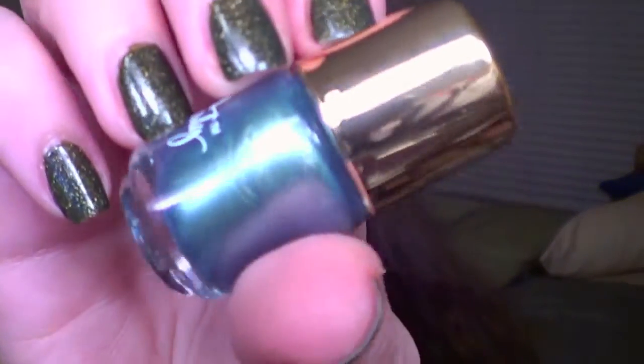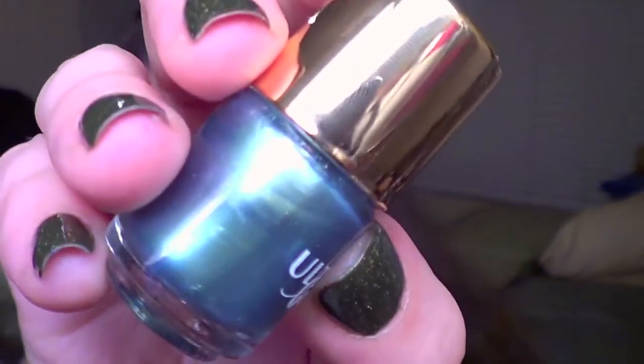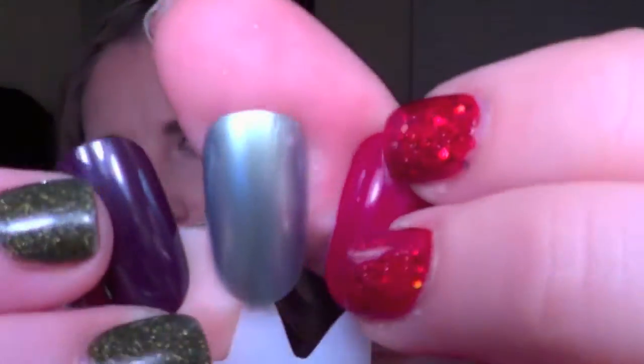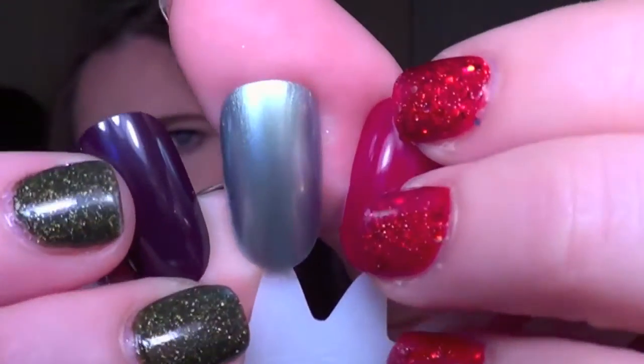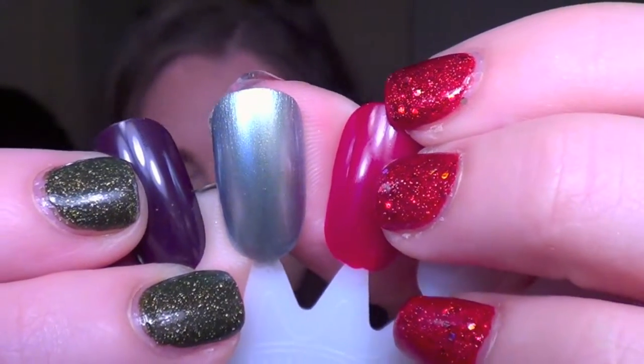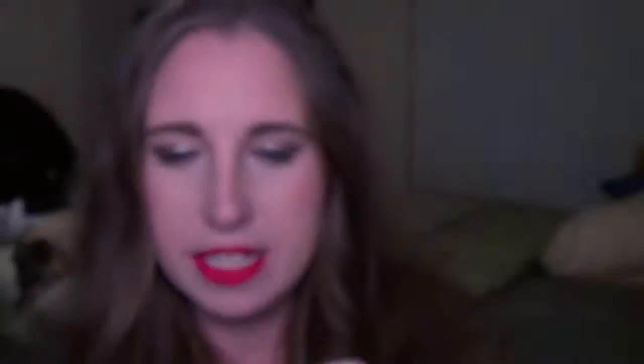Next up is a blue chromy pearlized shade called Starry Night. It looks really cute in the bottle — kind of a blue-gray pearlized color. It does look a little bit streaky, which is something to expect sometimes with chrome or pearlized shades. You can see the streaks or the brush swipes. This is two coats to get to this opaqueness, and it shows up as a light baby blue-gray.